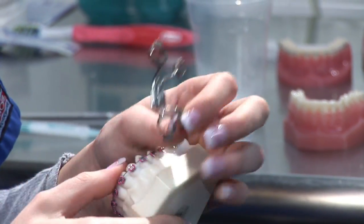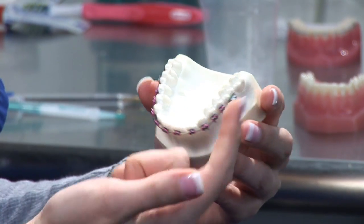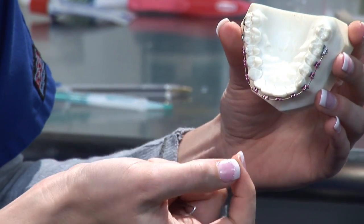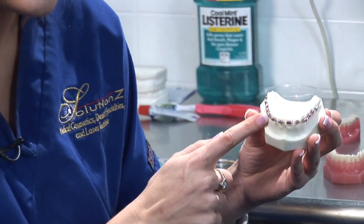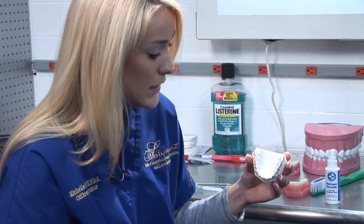It actually pushes the screws out by one to two millimeters, and as you're doing that consistently it's actually expanding your upper palate. The purpose for that is, if you're going through braces treatment and your doctor prescribes a palate expander, it's mainly because your upper arch is very narrow and he wants to expand it to create more room to straighten out your teeth.